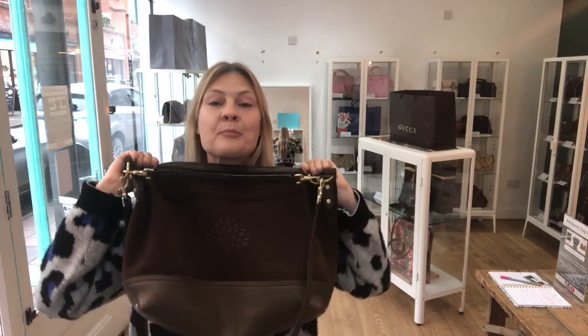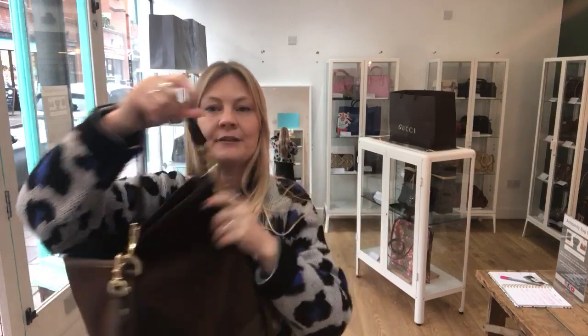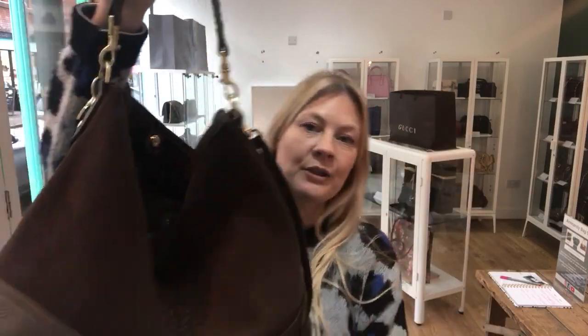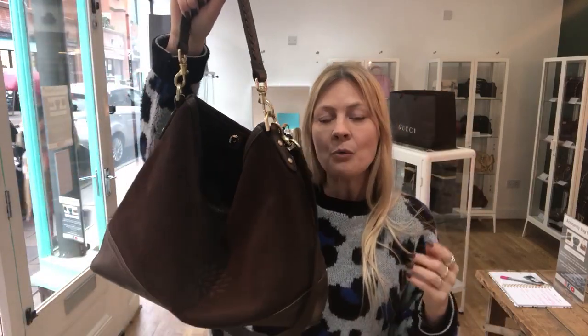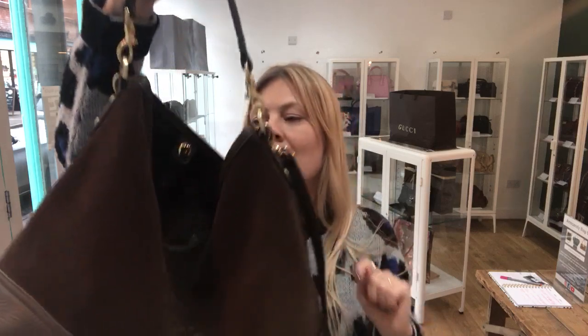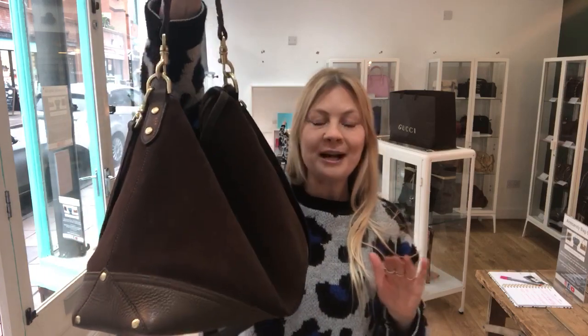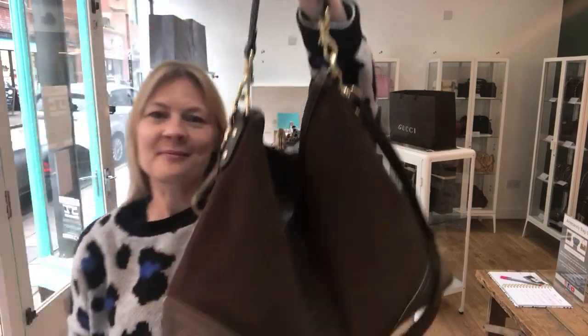It's a beautiful bag and there's a link to this on our website in the comments below — click the link and it'll take you straight to it. While you're on the website, sign up to the newsletter and we'll send you a discount code for 10% off your first purchase. There's also a link in the comments to follow us on Instagram, and if you like our bag videos please give us a thumbs up.